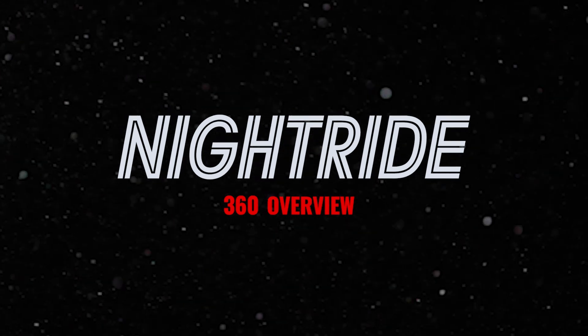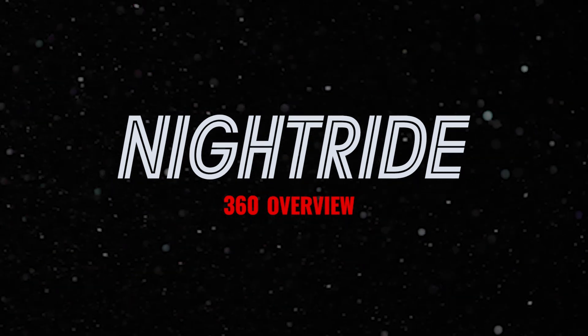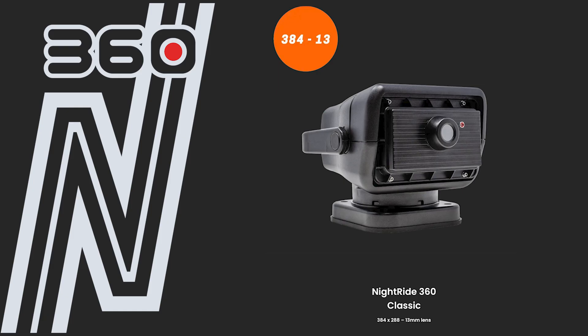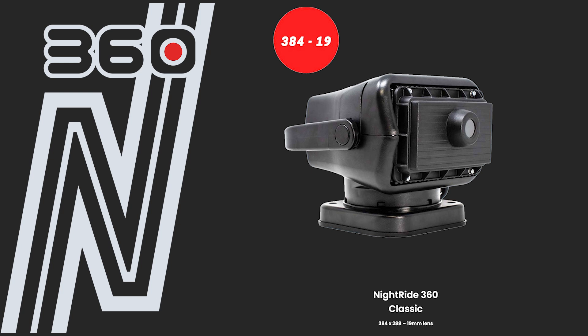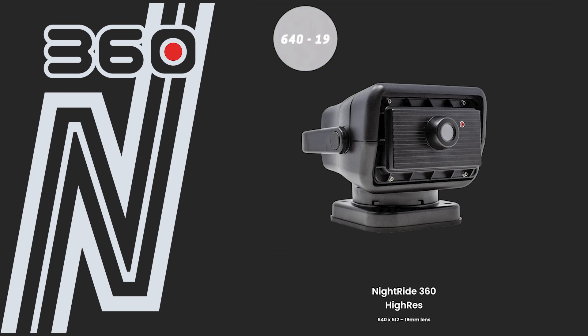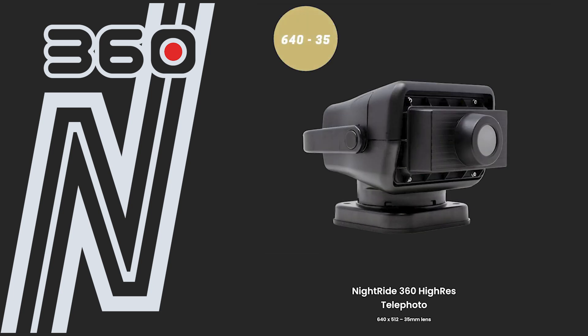This video provides an overview of the 7 models of the NiteRide 360 and the related accessories that are now available for purchase. Our standard NiteRide 360 comes in 5 combinations of resolutions and lens size: NiteRide 360 Classic 384-13, NiteRide 360 Classic 384-19, NiteRide 360 Classic Telephoto 384-35, NiteRide 360 Hi-Res 640-19, and NiteRide 360 Hi-Res Telephoto 640-35.